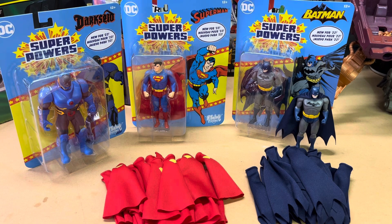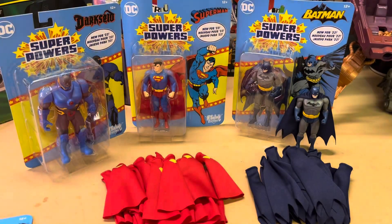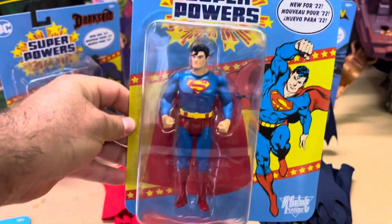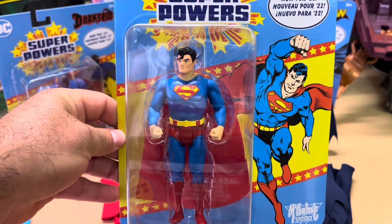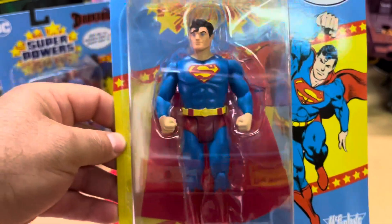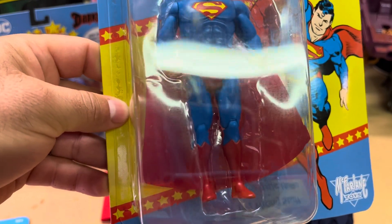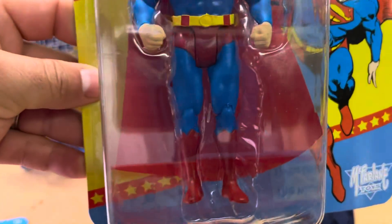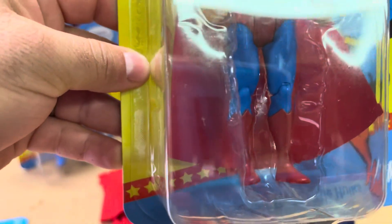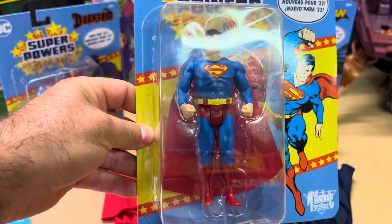Alright guys, let's get started. I already went ahead and cut open a Superman, but before I do that let's look at the package really quick. As you can see, this Superman is a little bit bigger than the original. The big gripe — like I said in my first video — is that they added a tag in the cape connecting to the plastic inside, right there between his knees, so that the cape would be connected to the packaging.